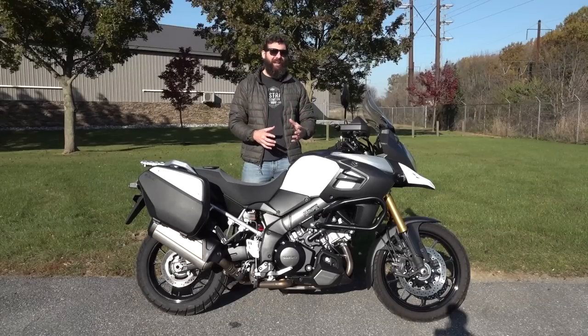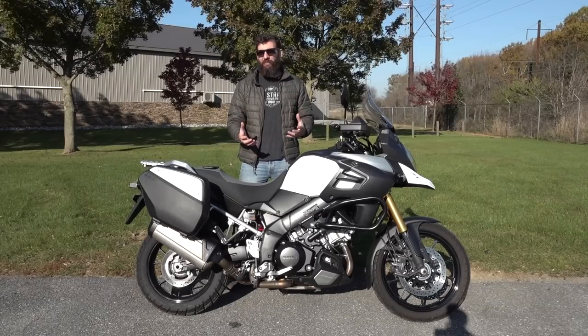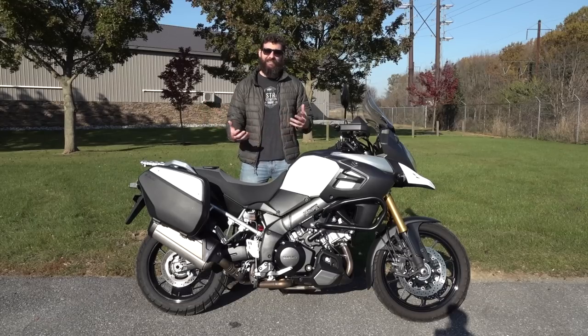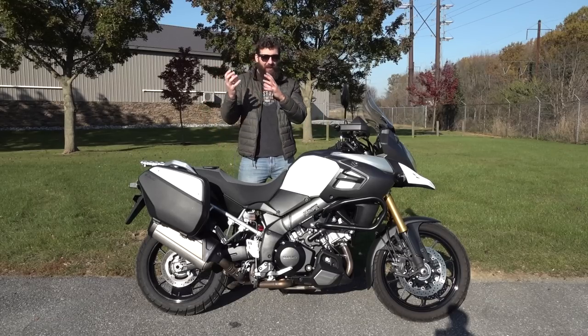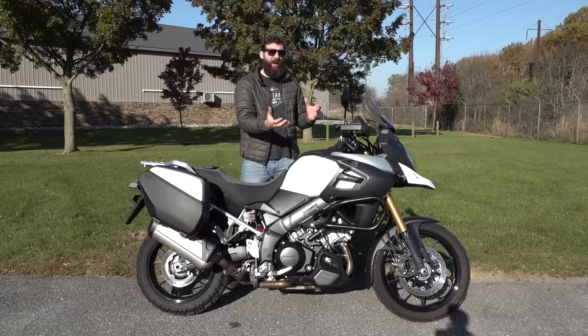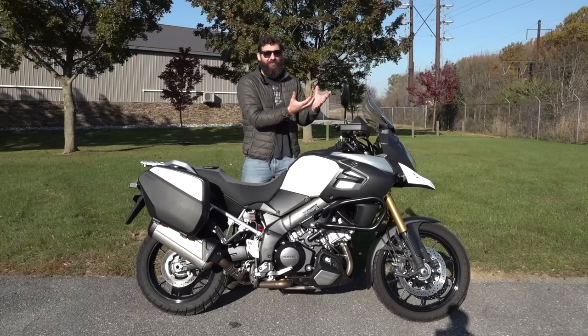Let me explain the adventure bike hierarchy: generally, the more you pay, the more you get, though that's still debatable among adventure riders. At the bottom end you have the Kawasaki KLR 650 — a great-looking bike with a new model just out — with an MSRP of $7,700.